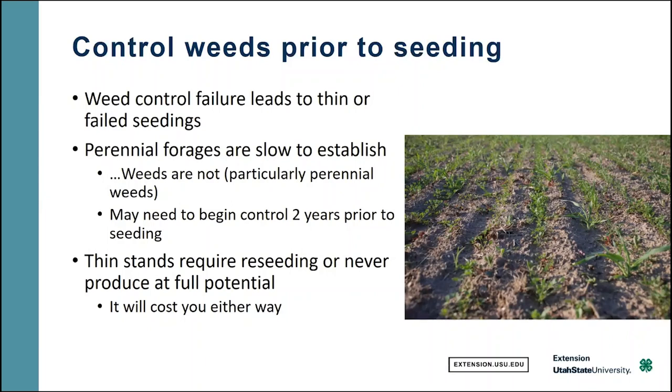If you have a thin stand, you will have to reseed. And if you don't reseed, it'll never produce at its full potential. Either way, you've got a problem that's going to cost you money, so you're best off to do it right the first time.